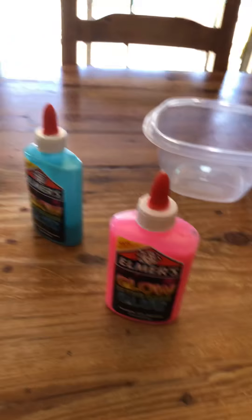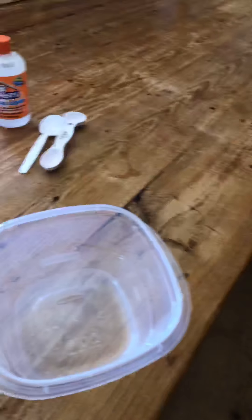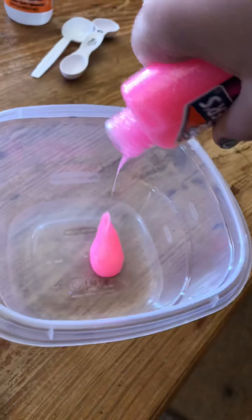We're gonna be making some slime here with this magical liquid stuff. It's supposed to mean you don't have to use contact solution, borax, and baking soda. So we're gonna try it. I have some glow-in-the-dark glue and we're gonna use the pink glue today. So I'm gonna open it and empty it all in.